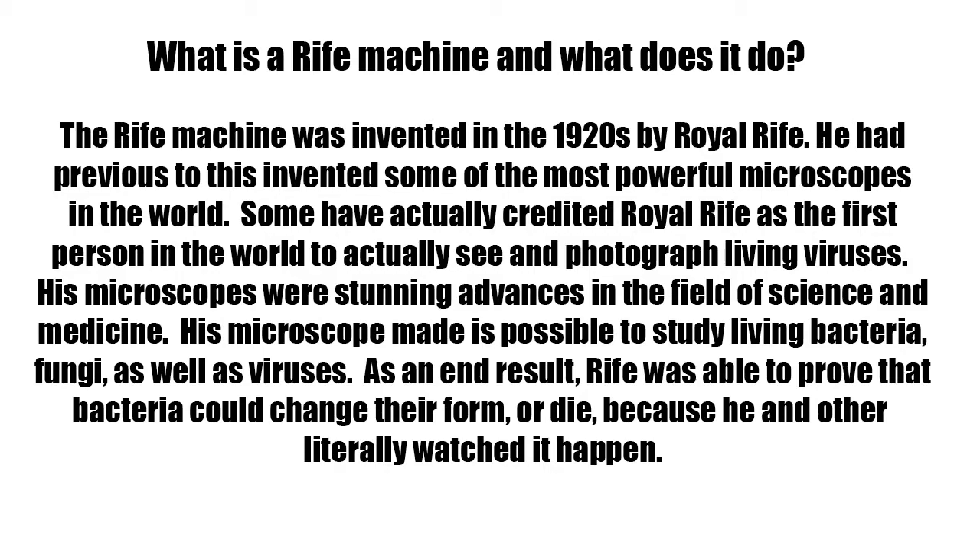His microscope made it possible to study living bacteria, fungi, as well as viruses. As an end result, Rife was able to prove that bacteria could change their form or die, because he and others could literally watch it happen.